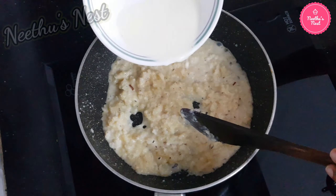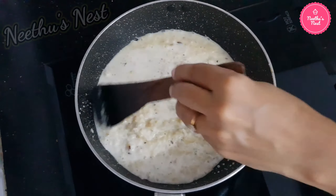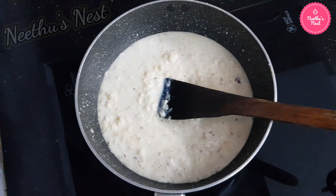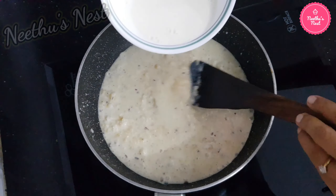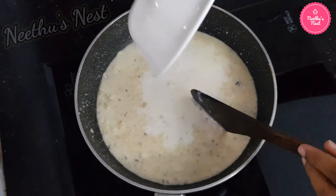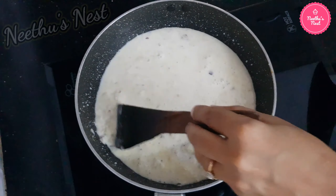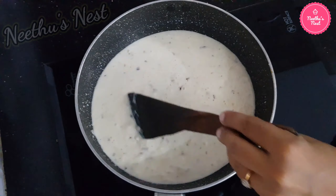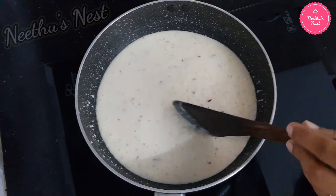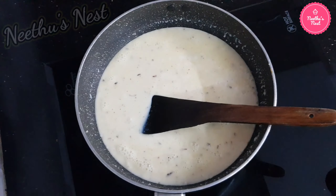Now add another one cup of milk and give it a good stir. You can see the mixture has started boiling. Add around one more cup of milk and mix nicely. At this point, if you want more sweetness you can add a little sugar or condensed milk depending on your preference.